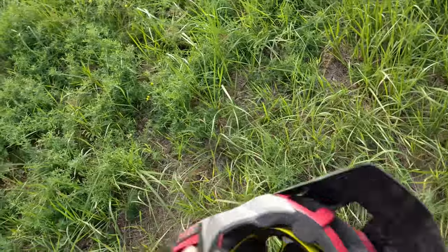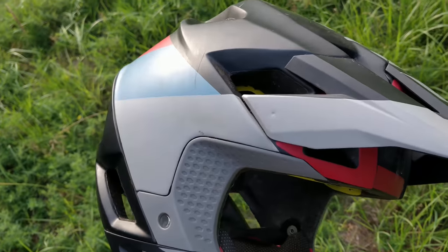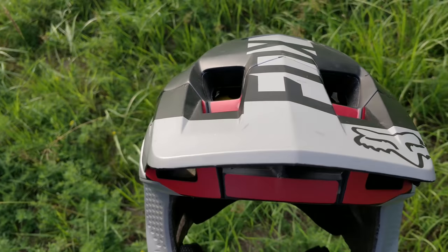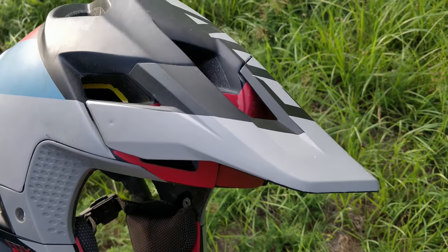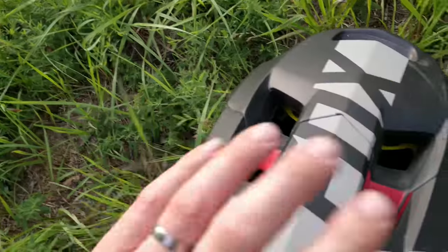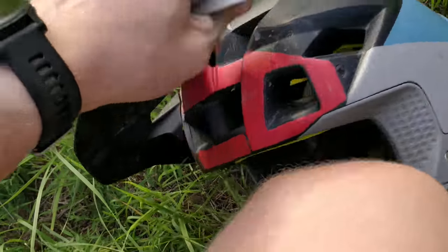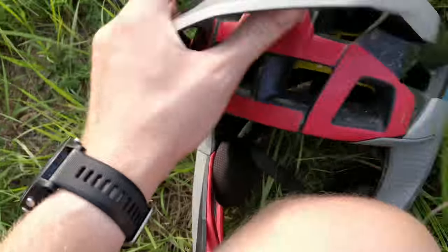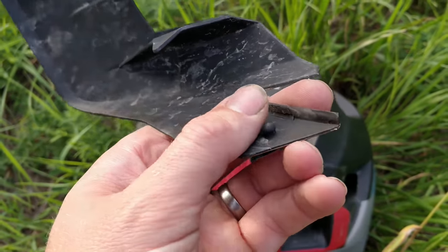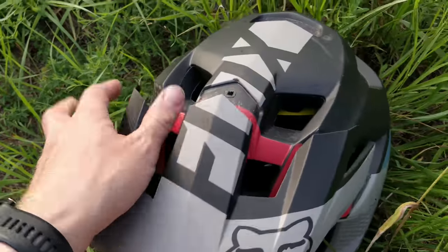I had like three crashes on this helmet — once on the forehead and it was just fine. Then I had one where I had the front wheel stuck on the ground somewhere on the downhill track, and the visor came off and snapped off pretty easily, like this. It comes off like that. It's connected with small plastic tabs. It did come off when I crashed.